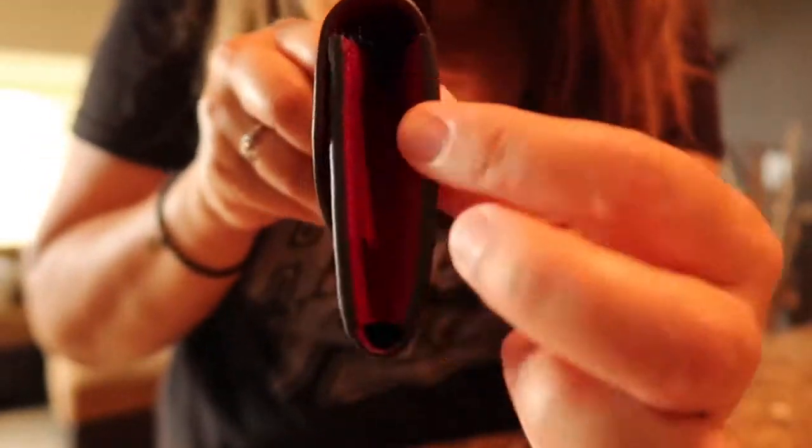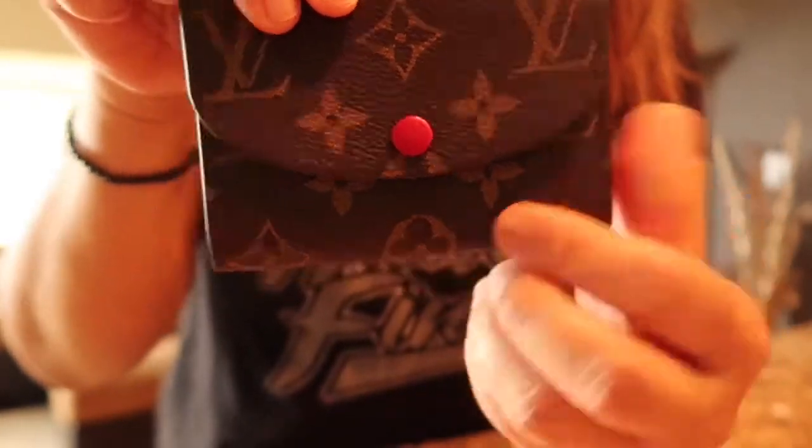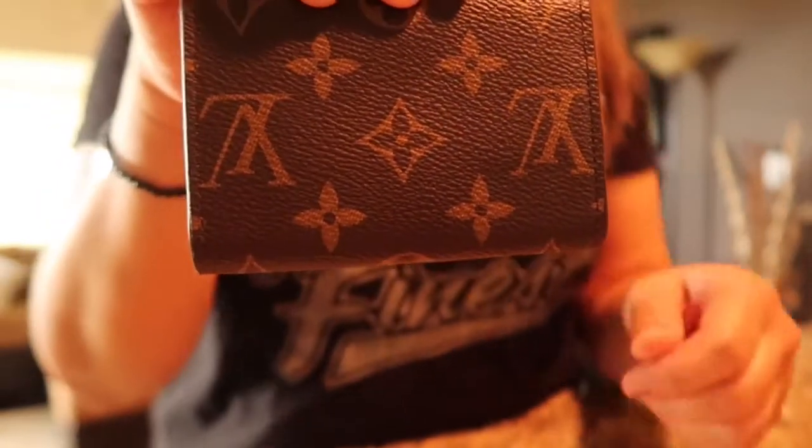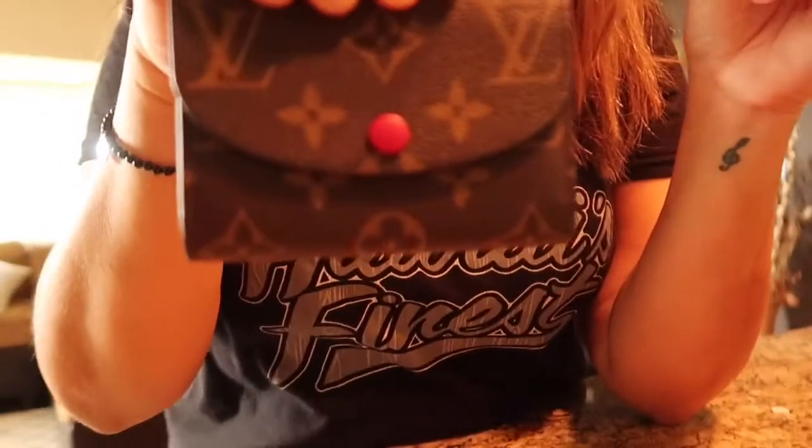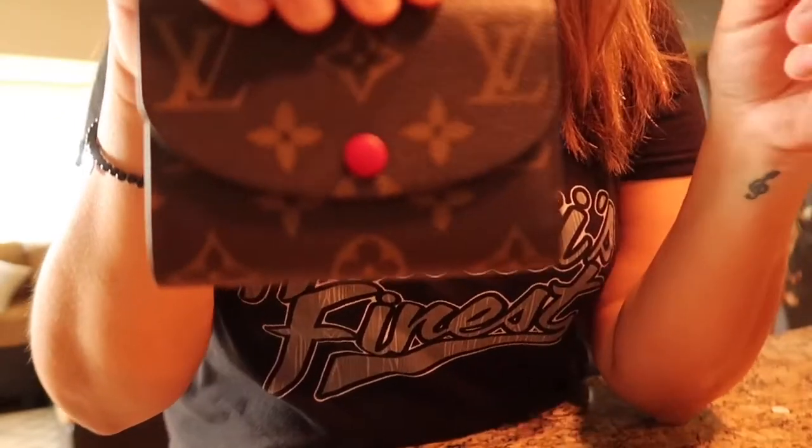And it closes really easily. It is expandable on the side — it's a cute little one. I'll leave the description down below because I don't like to waste your time giving all the descriptions when you can read it.